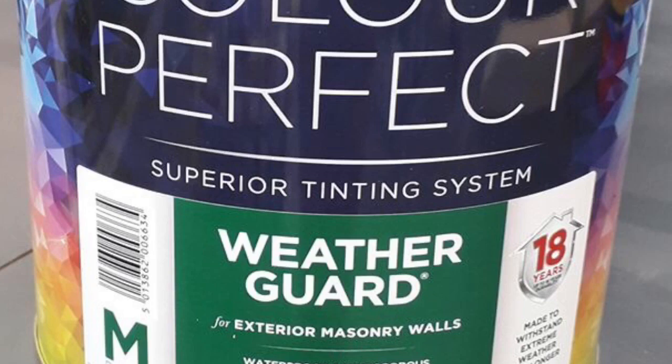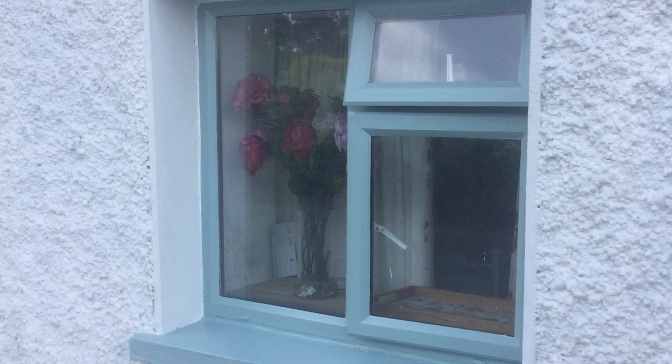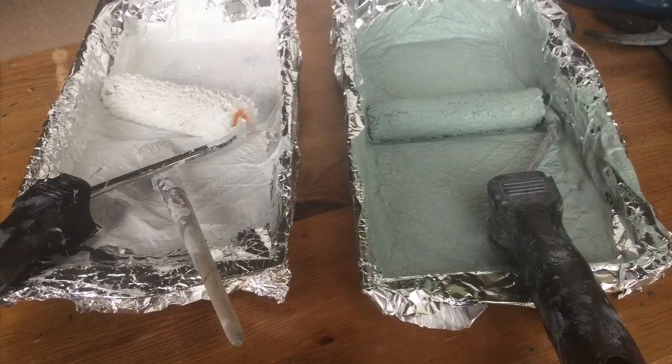Each day when I was finished, I wrapped up the rollers and the brush in tin foil so I could use them again the next day without washing them. And you probably noticed from the tray — I also lined the tray with tin foil.